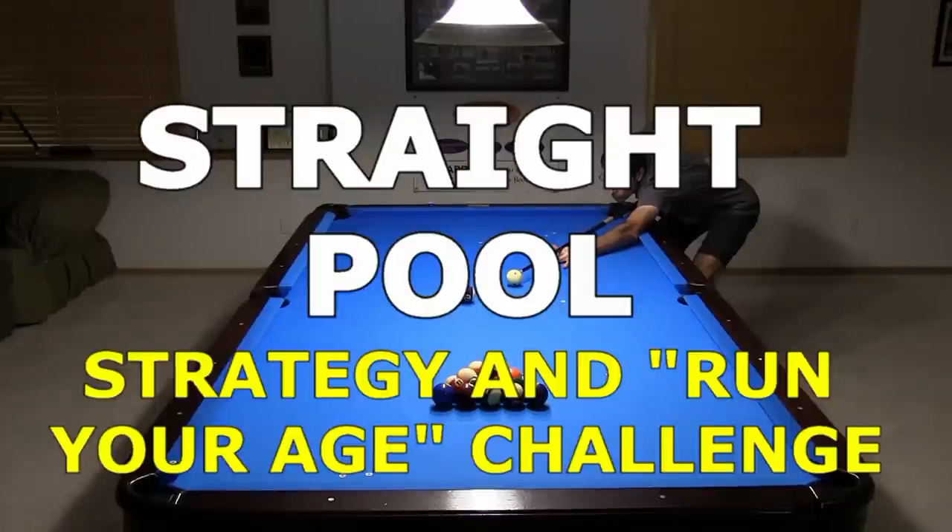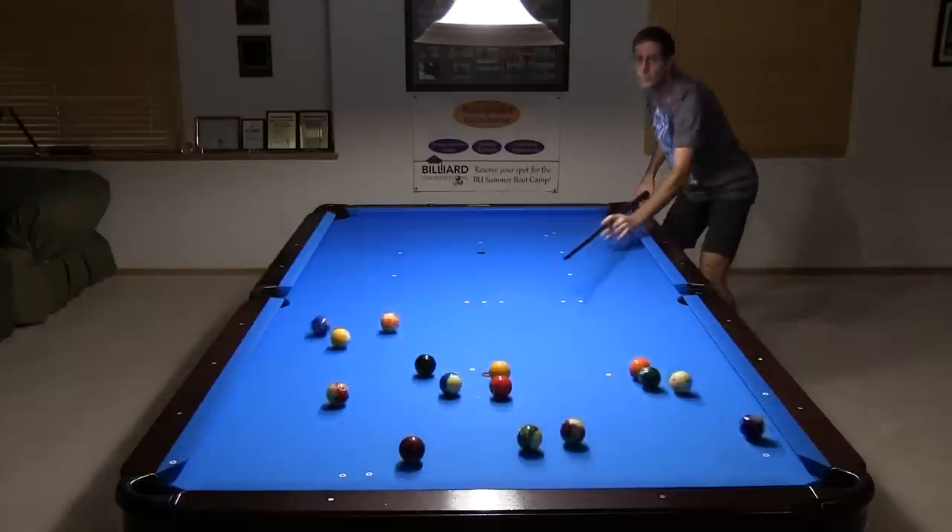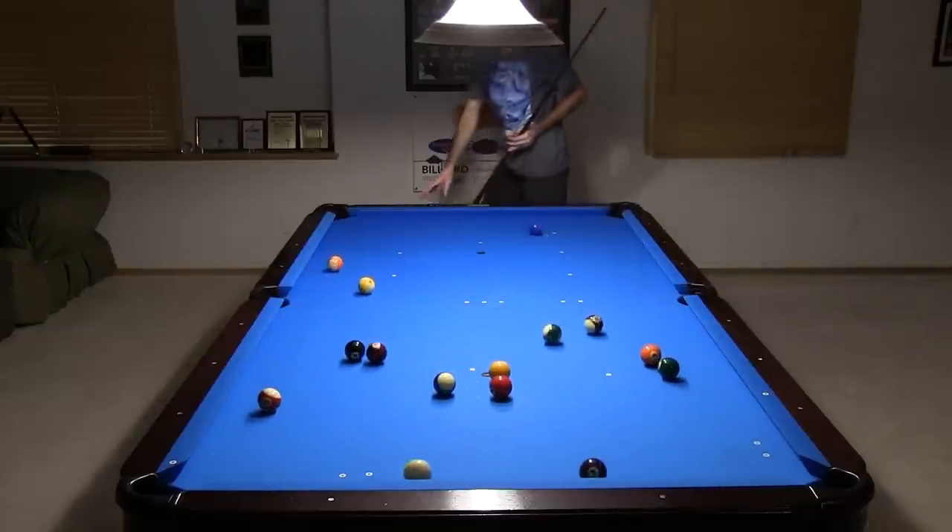Have you ever played straight pool? If you have not, give it a try! When playing solo, you start with cue ball and object ball in hand, trying to pocket the ball and break out the remaining 14 so you can continue your run.